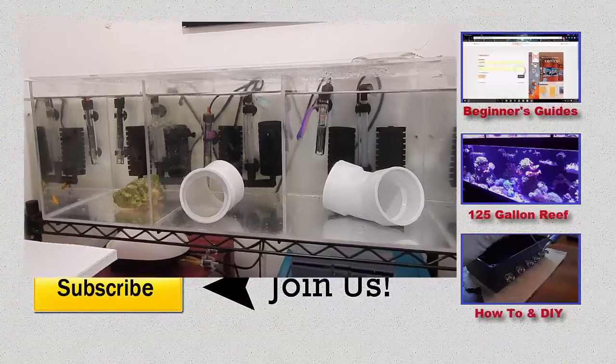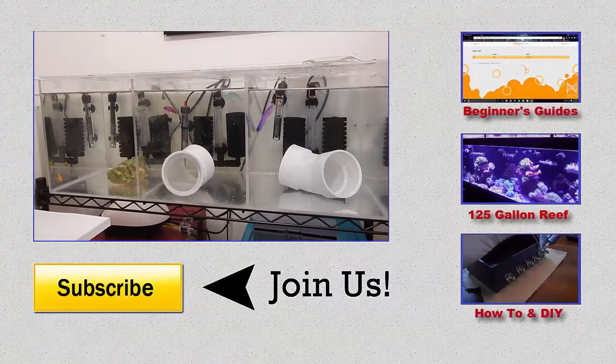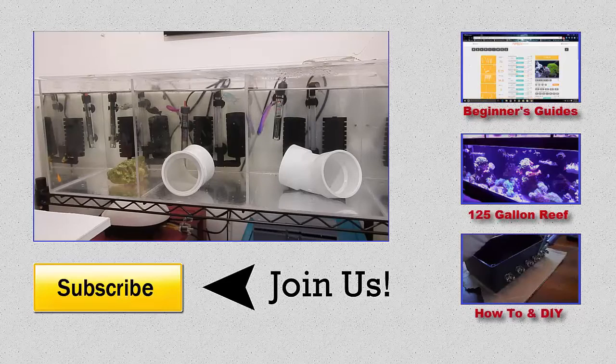It wouldn't hurt to have some extra fish for that upgrade. Alright guys, I appreciate you watching — if you have any questions just let me know. Comment and subscribe, and as always I appreciate it. Thanks.